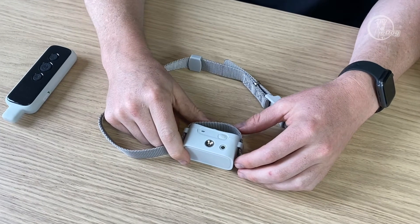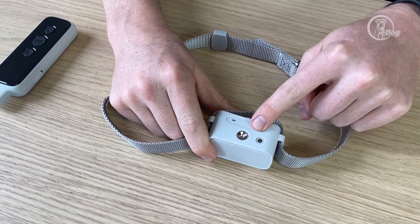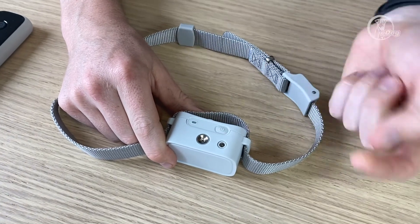Now we'll go over how to turn it on and operate the collar. With the light not flashing, you're going to do a long hold on the on/off button to turn it on.